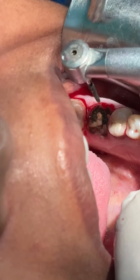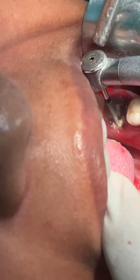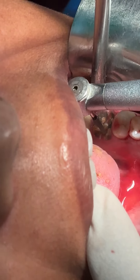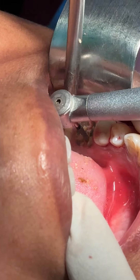Now I will just divide this tooth into two halves, so the two roots will be separated — like this.